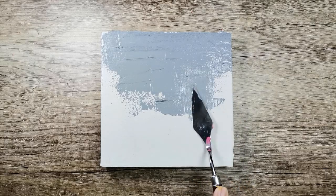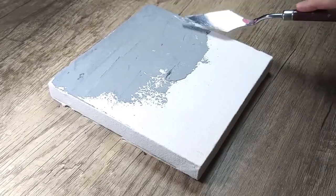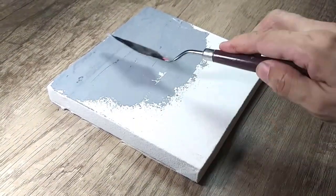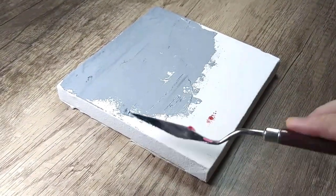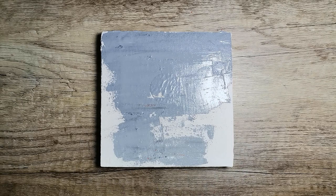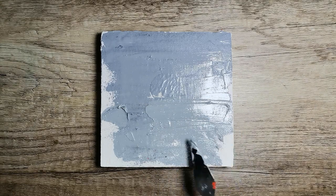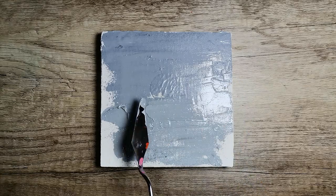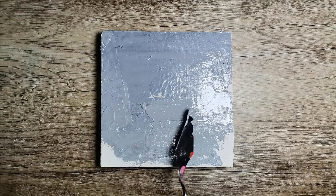Painting sunsets is a very relaxing activity and also a good way to exercise your skills. It doesn't require too many materials — just either a large brush or a knife, a surface for painting on, and a few basic colors.